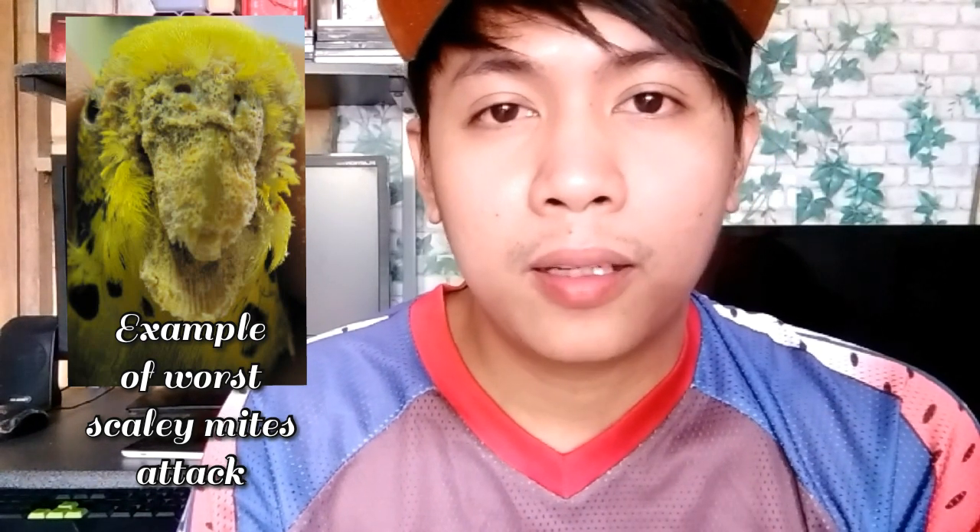Hindi na po siya makakatuka — yun yung ikakawala ng buhay ng ating alagang ibon. So umpisa pa lang, para malaman nyo: kapag may scaly mites ang inyong alaga, sa paa po yan unang kumakalat. So kapag meron na sa paa, tumutin nyo na po yun.